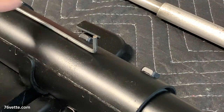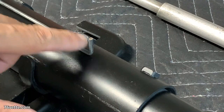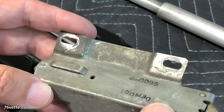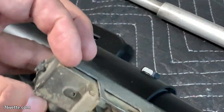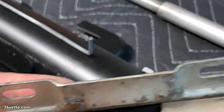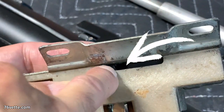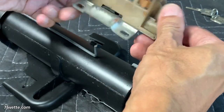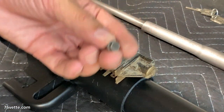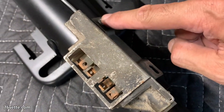That is the other end of the long rod and it connects to the lower ignition switch — the original one, which I cleaned up a bit. I wanted to test it to make sure it was operational, and it was. You can see there's a little notch and opening where the rod connects, and once set into place you secure it with a couple of screws.